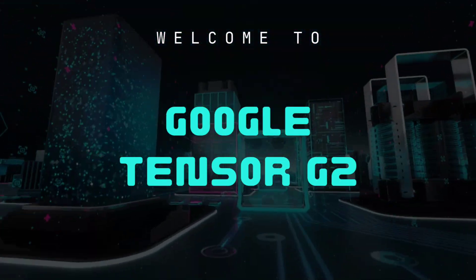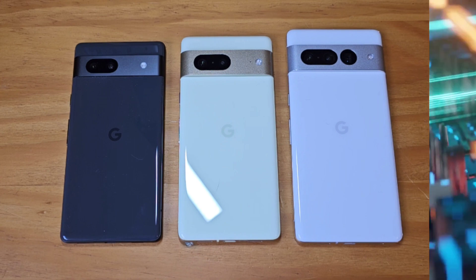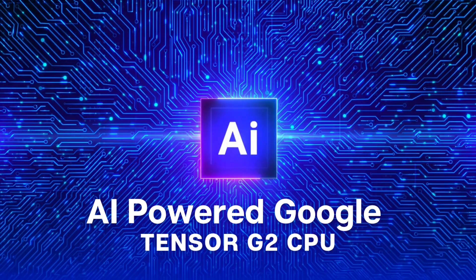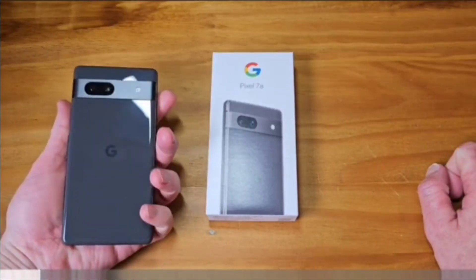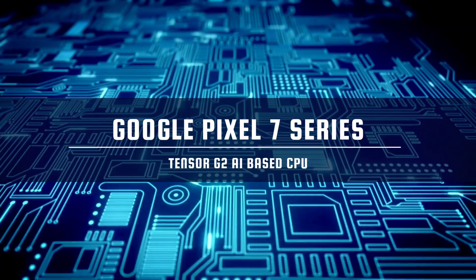If you compare the spec sheet, you might think that the mid-tier Pixel 7a has the same Tensor G2 chipset as the Pixel 7, but apparently that's not the case. eSim Studios has learned that the Tensor G2 that powers the Pixel 7a is an inferior version of the G2 that fuels the Pixel 7 and 7 Pro.